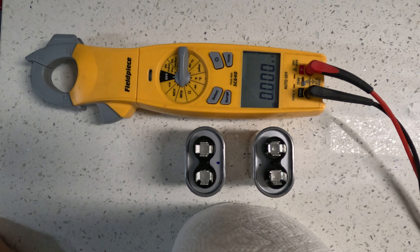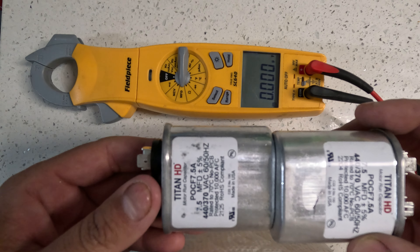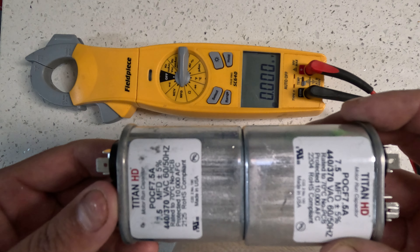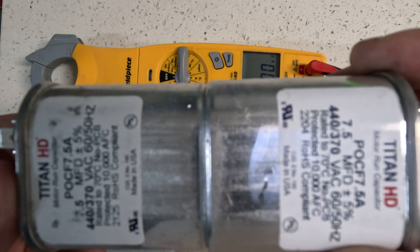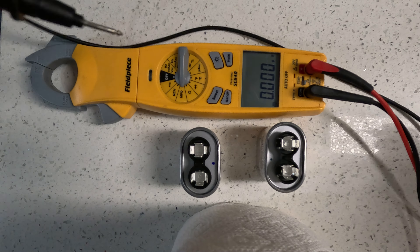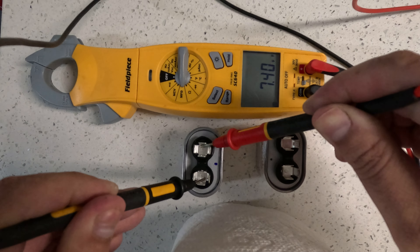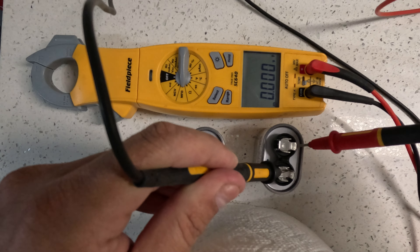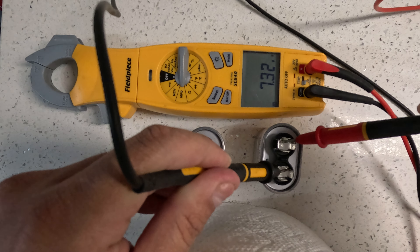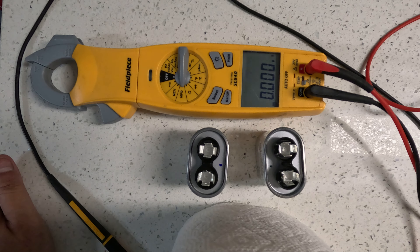In this video I'm going to show you how to combine two capacitors. If you notice, these two capacitors here are 7.5 MFD each, or 7.5 microfarads. So we're going to do a quick little test. When you test them out, this one's actually at 7.39 and this one is at 7.31. When we actually combine them, they're actually going to add up together their MFD values.